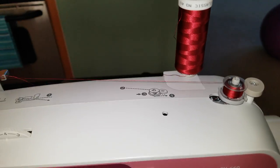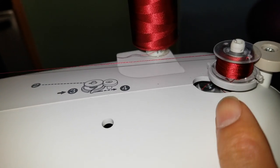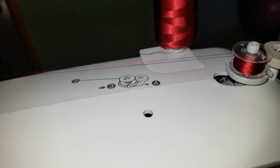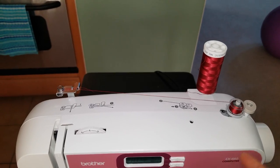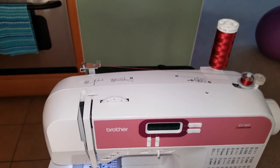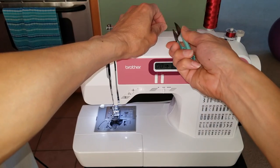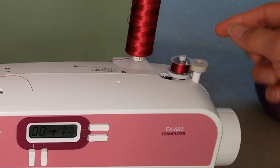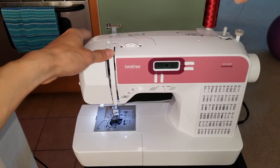It automatically goes up and down for you so all the thread doesn't just stay on the bottom or stay on the top. Then the next thing I'm going to show you is how to loop the whole thing and do the whole setup. Go ahead and cut it off, and to take it out, you want to push it to the left — and that's it.